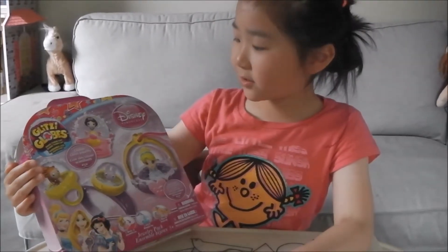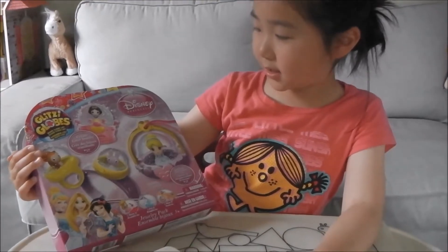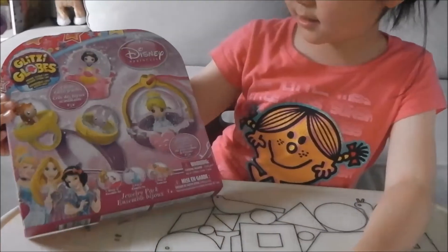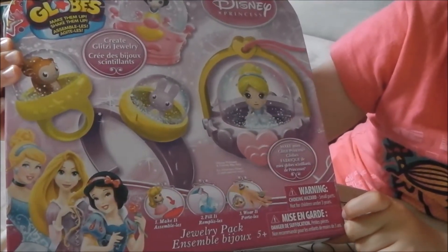This is my Glizzy Glow Jewelry Pack. The front cover looks so pretty and it says Disney Princess, and friends may vary.